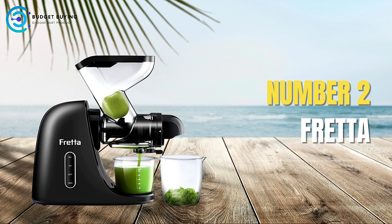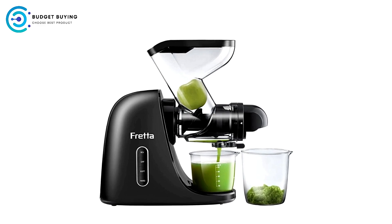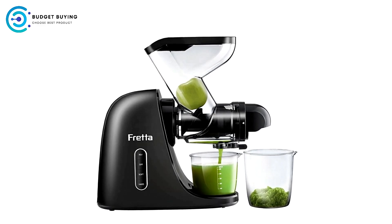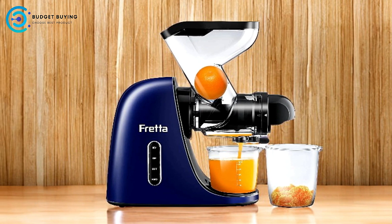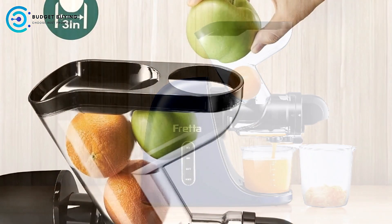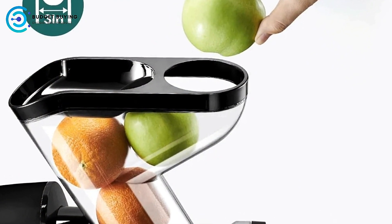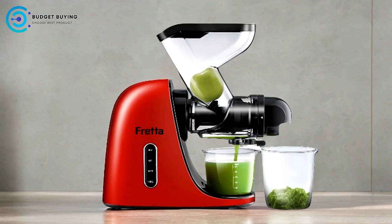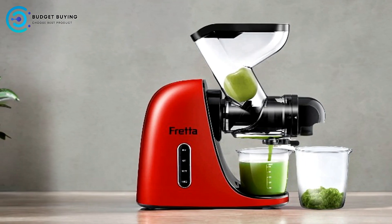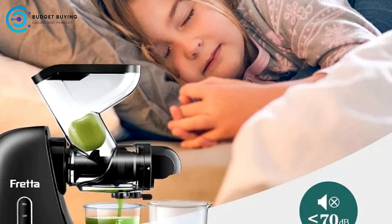Next up at number 2 is the Fretta Juicer Machines. The Fretta Juicer Machines offer a refreshing take on home juicing with innovative features designed for ease of use and optimal juice extraction. The Jayco 1 Pro Max model stands out with its advanced technology and health-conscious materials. Extra Wide Feed Chute: One of the standout features is its 3-inch wide feed chute, allowing users to juice larger pieces of fruits and vegetables without tedious chopping. By minimizing the need for cutting, the juicer also helps reduce oxidation, retaining higher nutrient content in your juice.